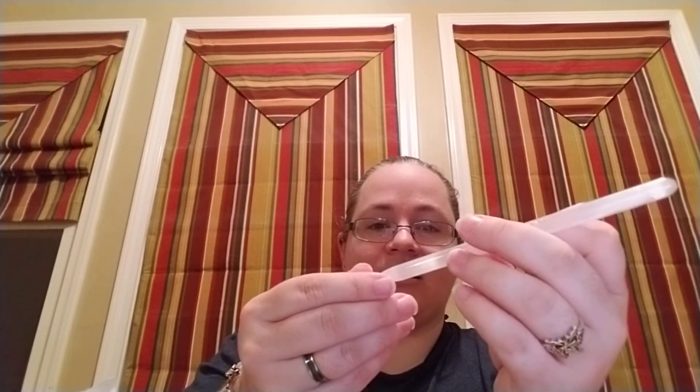Oh wow — I believe that's a selenite wand! It's almost like the size of a pen at the point, but that is a nice size wand — my hands aren't huge but that's a really substantial piece.